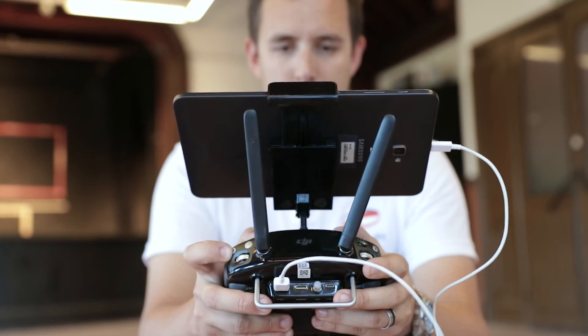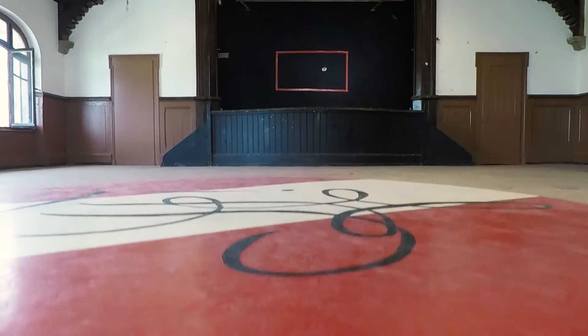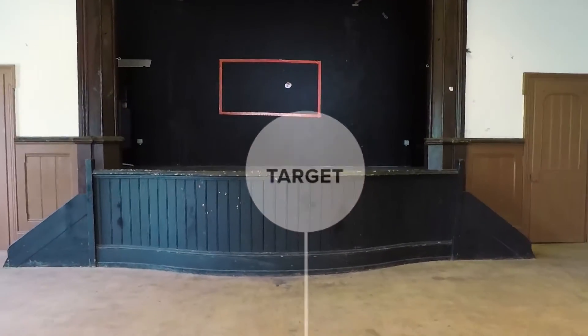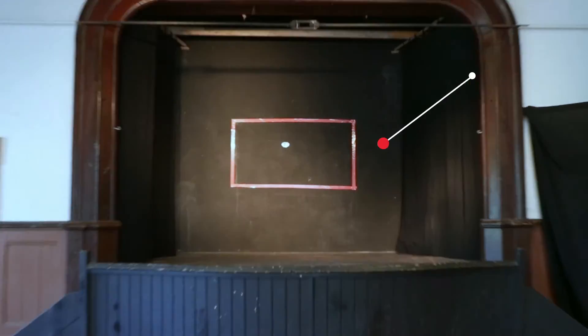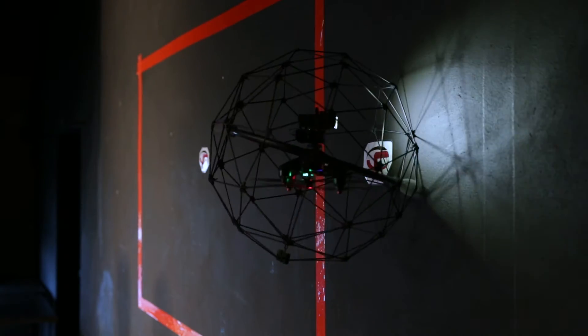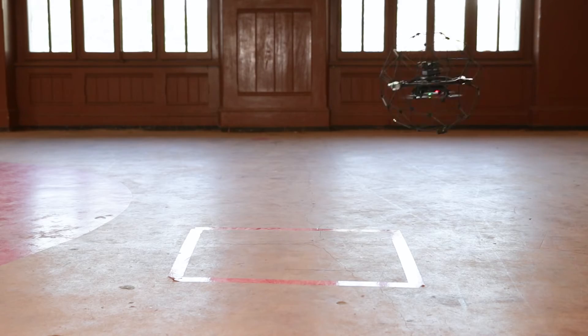Control the drone only watching the live stream on the screen of the tablet. Fly the drone to the square mark and land it inside without turning off the propellers. Then take off and fly to the target. Once the drone makes contact with the target, rotate the drone and fly it back to re-land on the square.